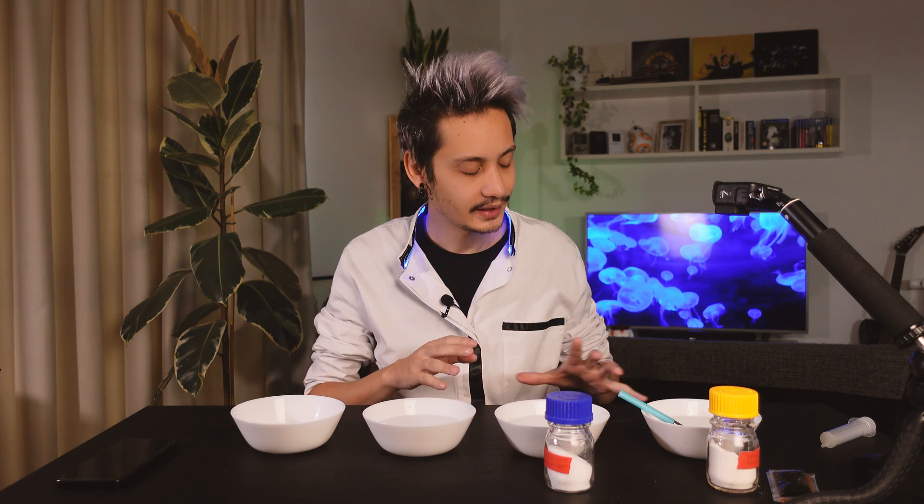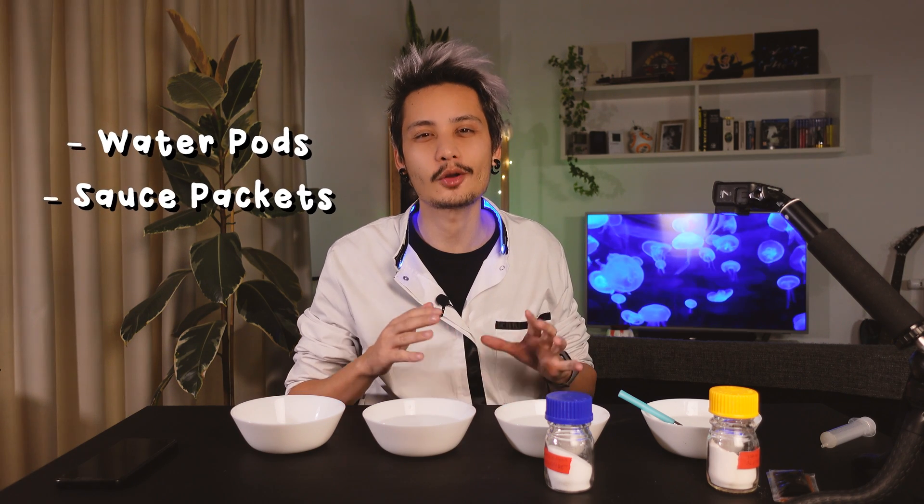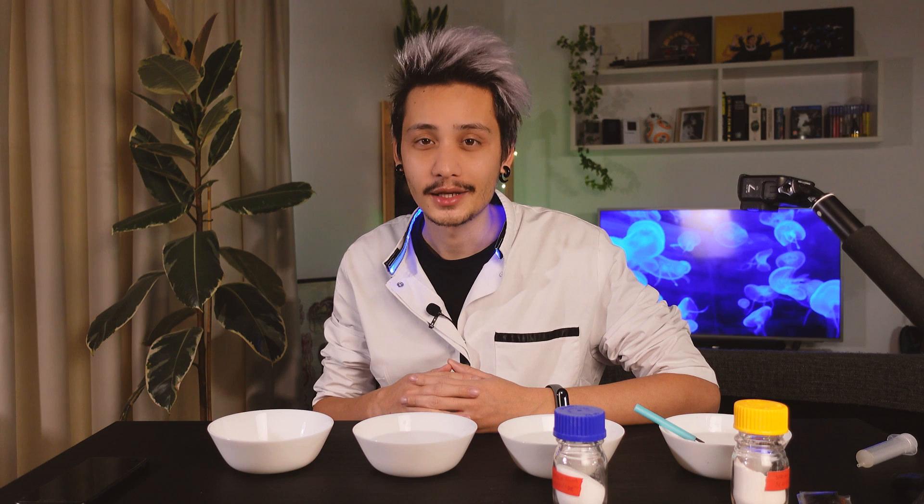For this reason, in this episode of Curiosity we are going to have some fun making edible water pods and sauce packets using the process of reverse spherification. We'll also discuss the potential applications of this plastic-free packaging. Let's do it!